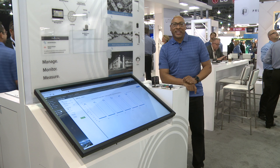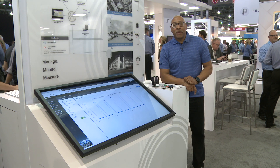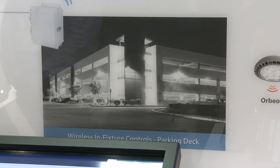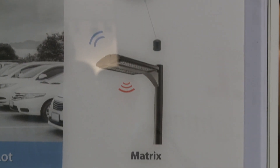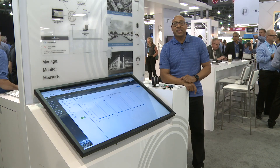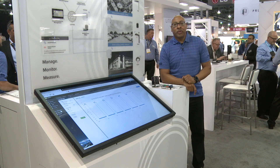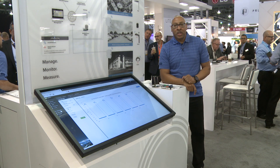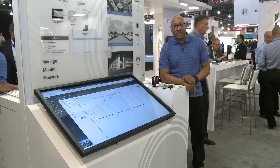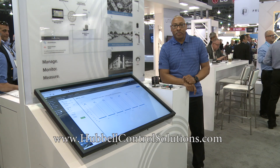Wyscape Wireless Outdoor Lighting Control System is a very flexible and powerful system that enables you to control parking lot lighting, parking decks, roadway lighting, smart campuses, and smart cities. The system allows you to have a customizable dashboard which will report on the status of all of your modules and fixtures across all of your sites. For more information about the Wyscape system please go to hubbellcontrolsolutions.com. Thank you.